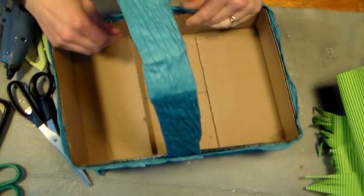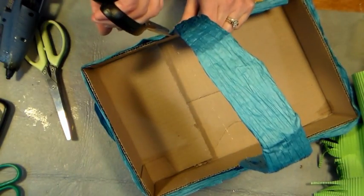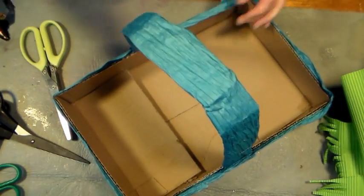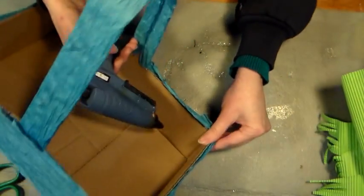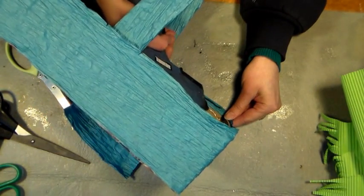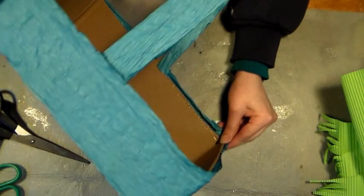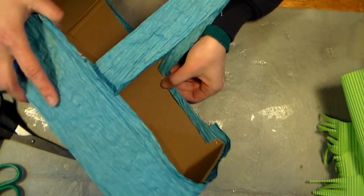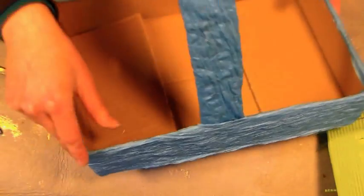Now I'm going to start rolling over the edges to glue towards the inside. Make sure you put a little snip on either side of the handles, and be careful with hot glue so you don't burn yourself. Just get a little bit of glue right next to the edge and fold everything down very carefully. Do that all the way around the box. With the edges glued over, it's going to look much neater.